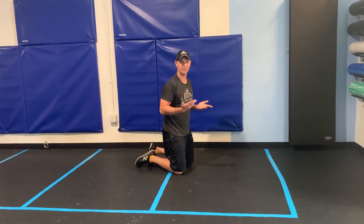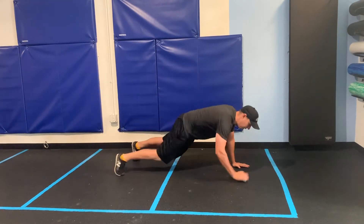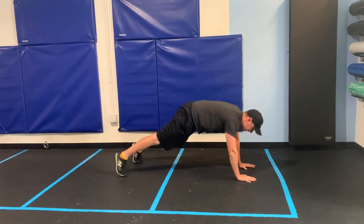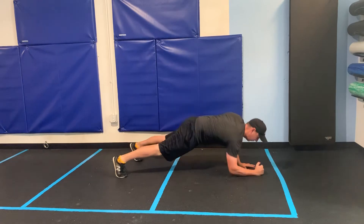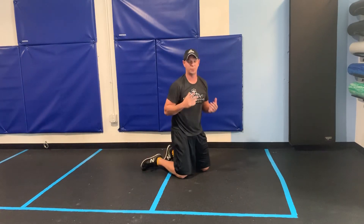I generally do them all on one side because otherwise I get confused. Your biggest mistake is going to be as you're going from the plank to the push-up — you're rocking and swinging, or your hands are up here. Keep everything level. Keep this as level as you can as you alternate positions. That would be the plank to push-up.